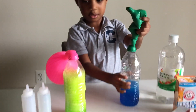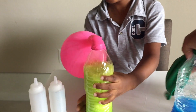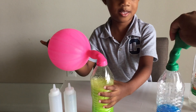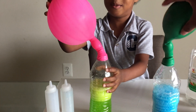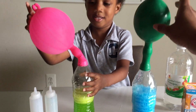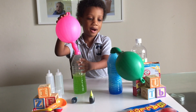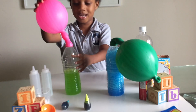Hold the bottom of the bottle. Hold the bottom of the other bottle, the yellow one. That's so cool, look at the balloons. Oh my gosh, guys! Look at it, it's getting bigger.